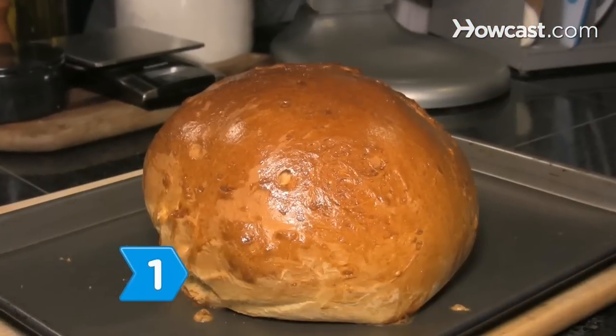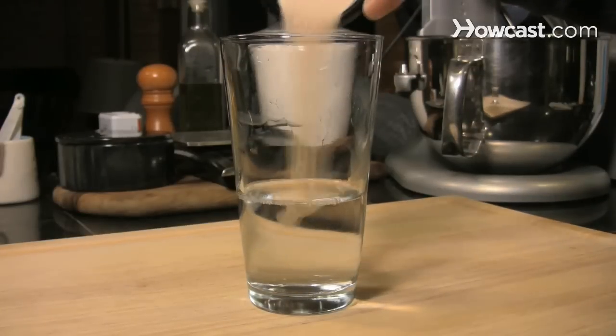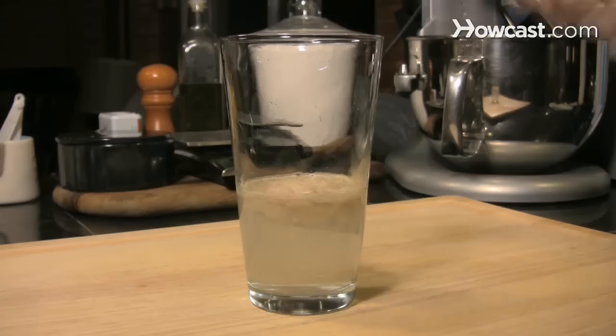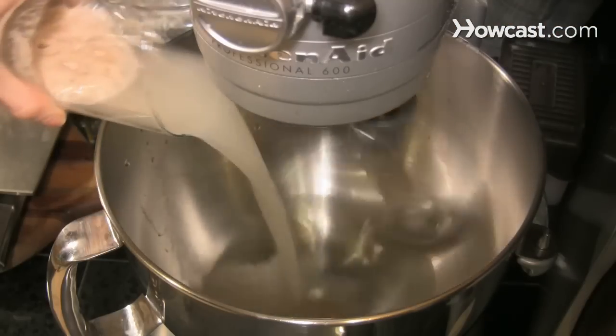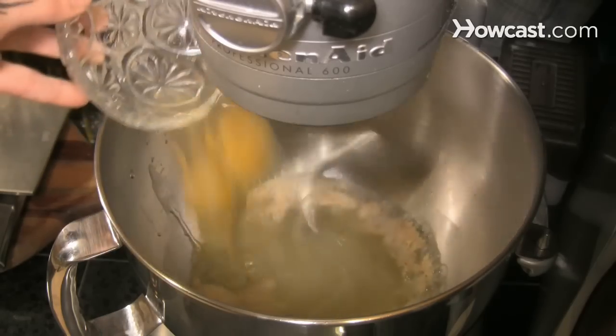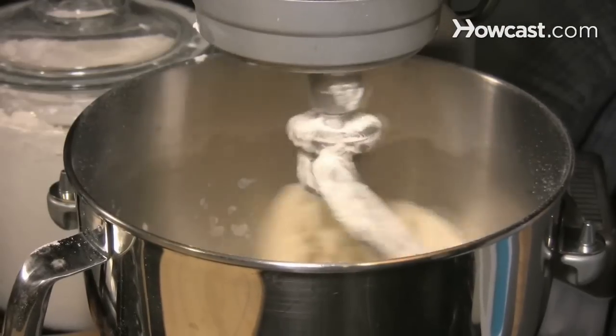Step 1: Bake challah bread. Dissolve 1 package of dry yeast and 2 tablespoons of sugar in ½ cup of warm water until the yeast begins to foam. Combine 5½ cups of flour, 1 cup of water, ¼ cup of oil, 2 eggs, and a teaspoon of salt in a food processor, gradually adding the flour.